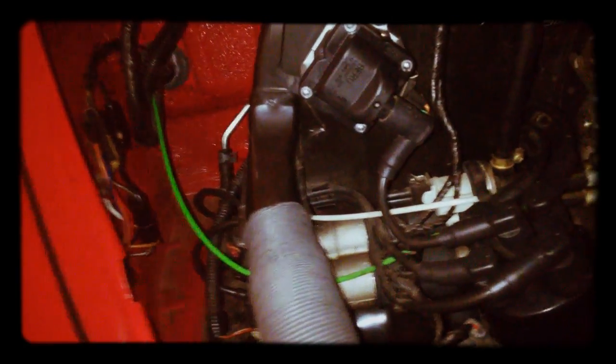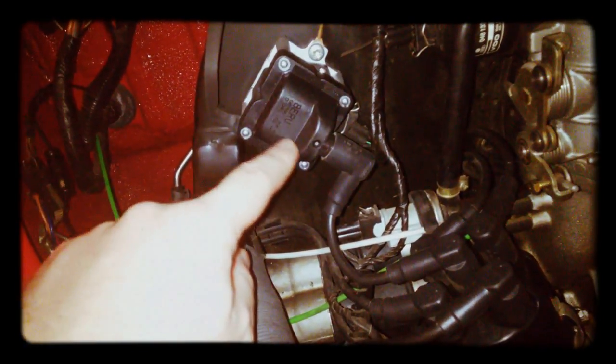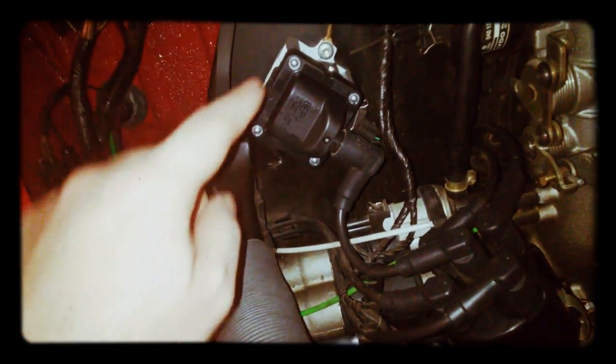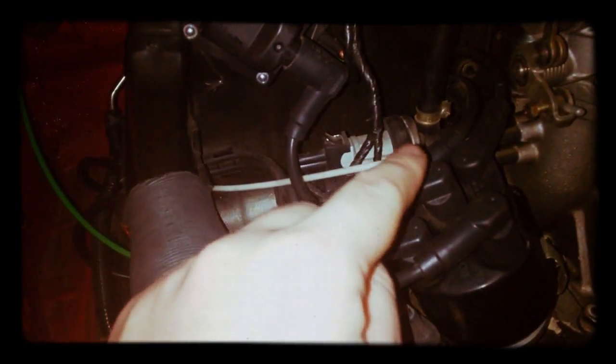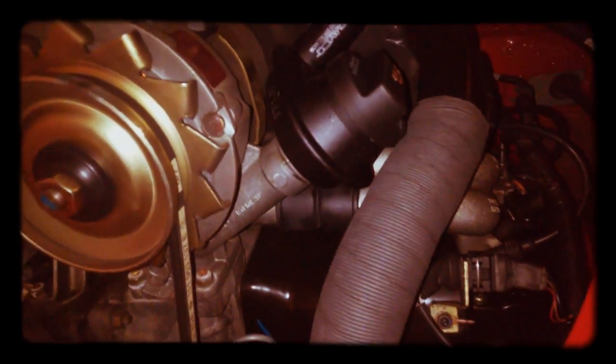You can see the ignition coil — it's actually an ignition transformer, it's electronic. This is the idle stabilizer valve. This is the recirculating gas valve, the EGR. On this side we don't have so much.